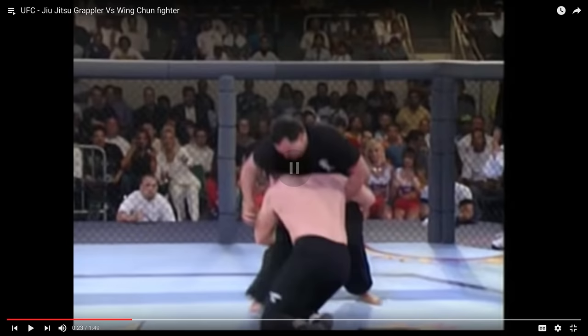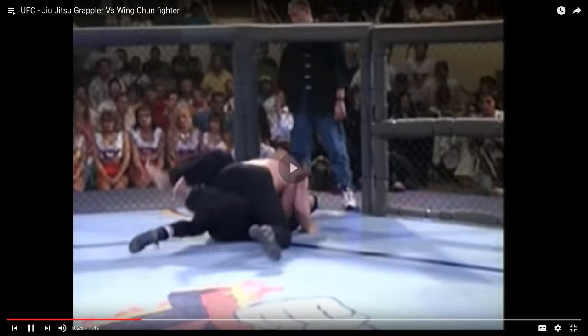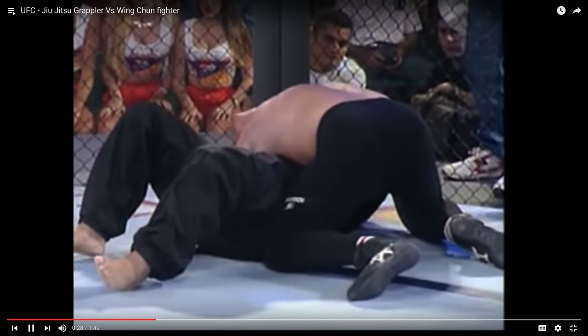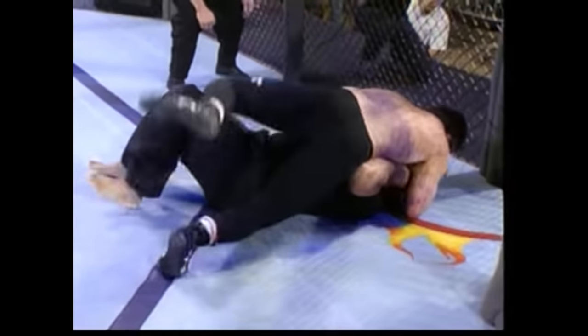He grabs him — double leg, gets him. The Jiu-Jitsu guy's on top. He's in half guard, and now he's in side control. Now the Wing Chun guy is lost in his element. Now it's full mount, and the Jiu-Jitsu guy is just going to start grounding and pounding. This is horrible to look at. And the Jiu-Jitsu guy wins.